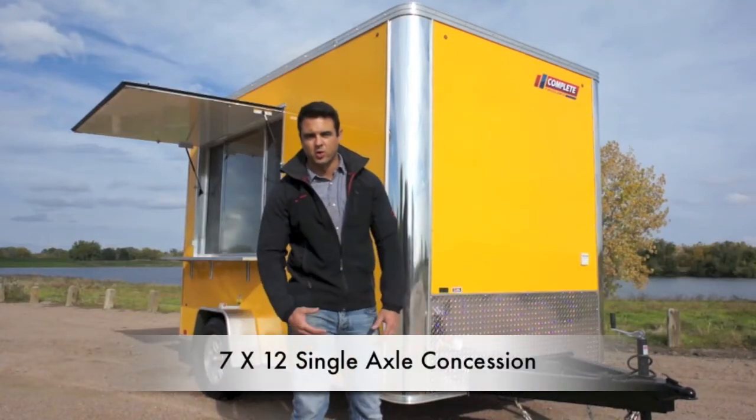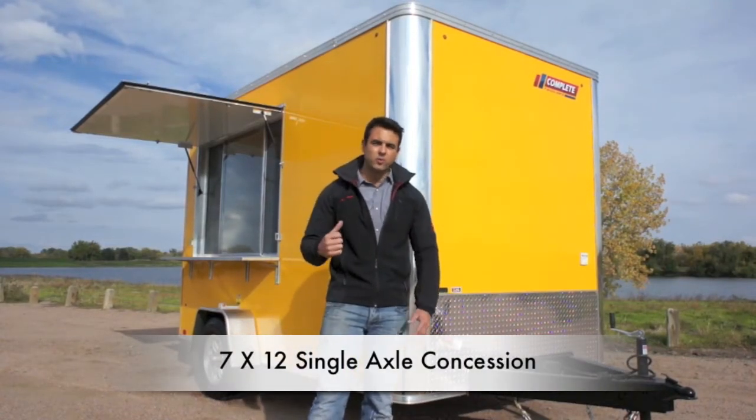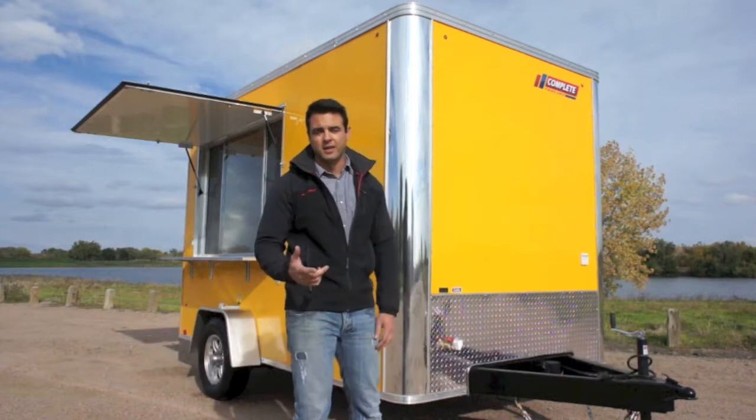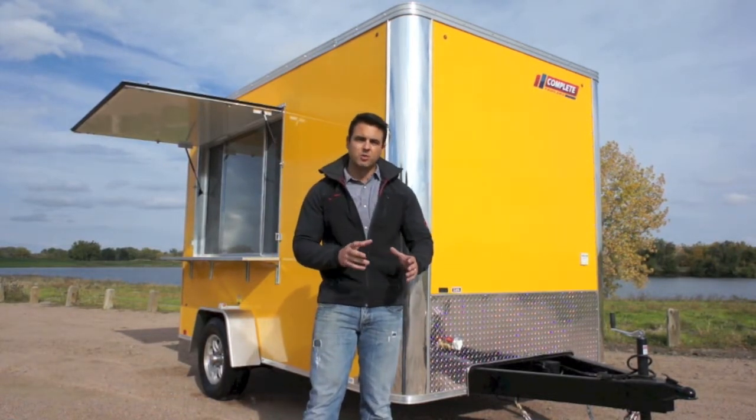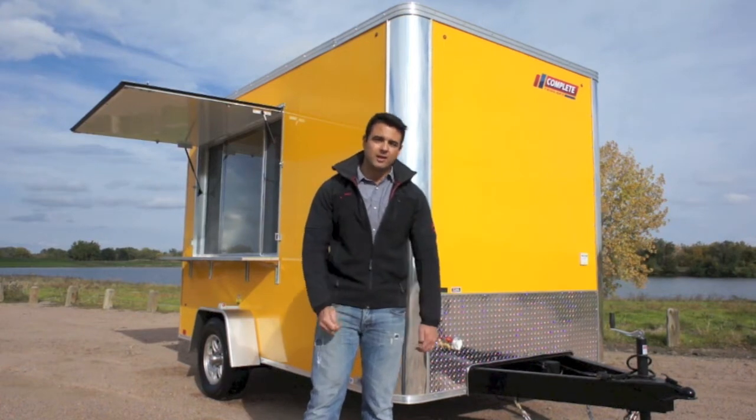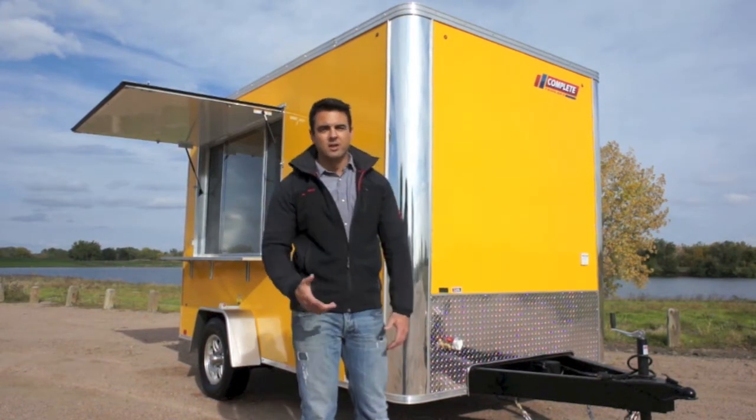Our 7x12 vending trailer, shown here in a bright yellow, is loaded with essential features that you need to get you up and running. I dare you to compare spec to spec with some of those other cheaper trailers out there — it just goes in line with the old saying: you get what you pay for.